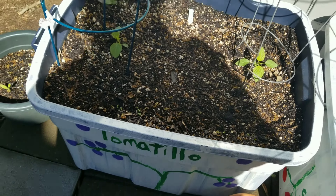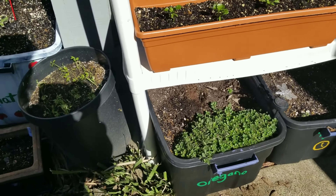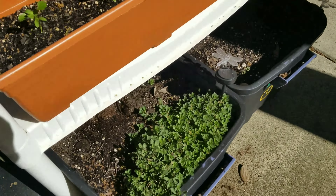In these big old tubs I have two tomatillo plants and a borage in the back corner. I have another borage in that back corner and then two Bonnie Best tomato plants. On the front of both of these I have some sweet basil.